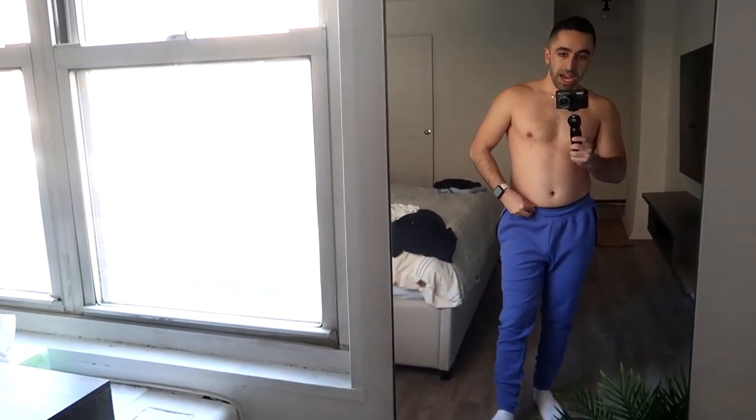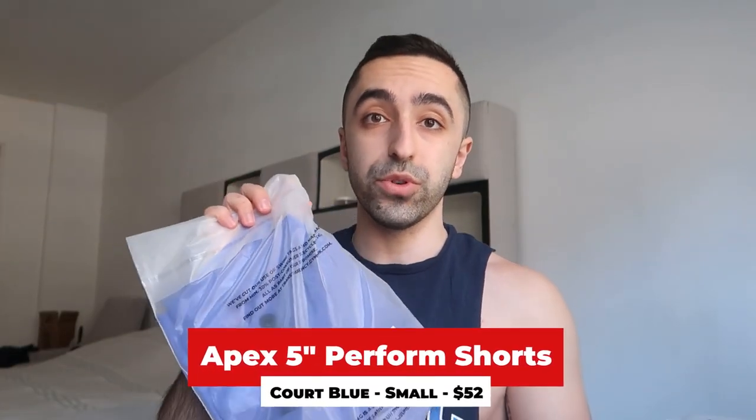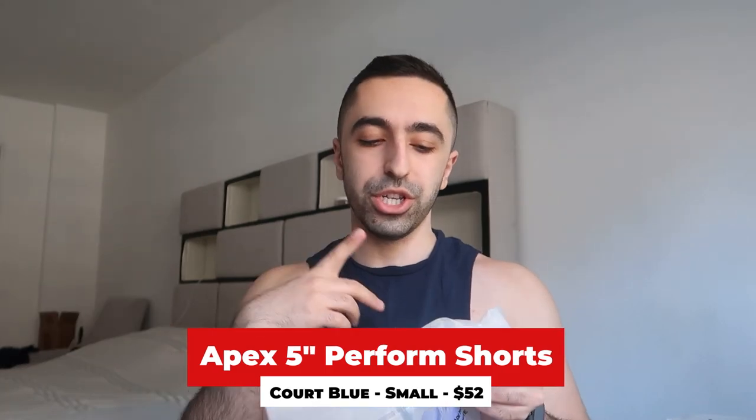The quality seems higher than the last joggers I tried. This is size small but feels more like a medium on me. It is very comfortable, just the fit isn't really my favorite. Now moving on to the 5-inch shorts — this one is the 5-inch court blue shorts, essentially the same color as the joggers. These are $52.